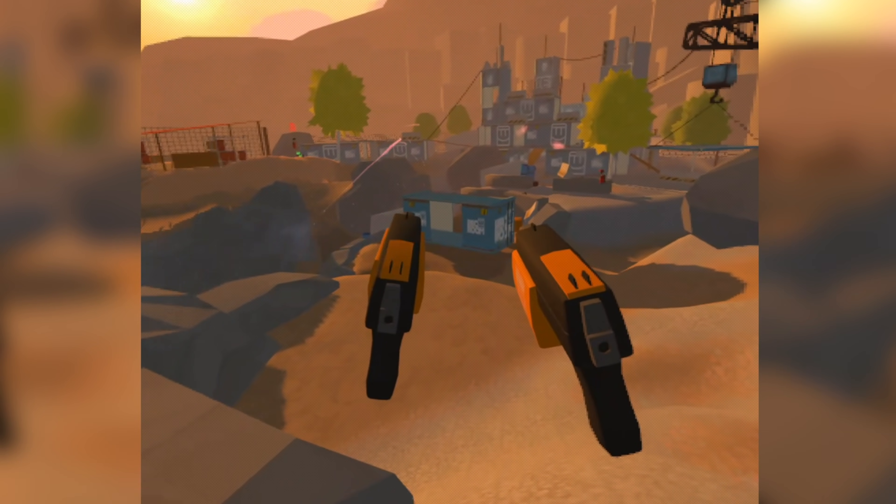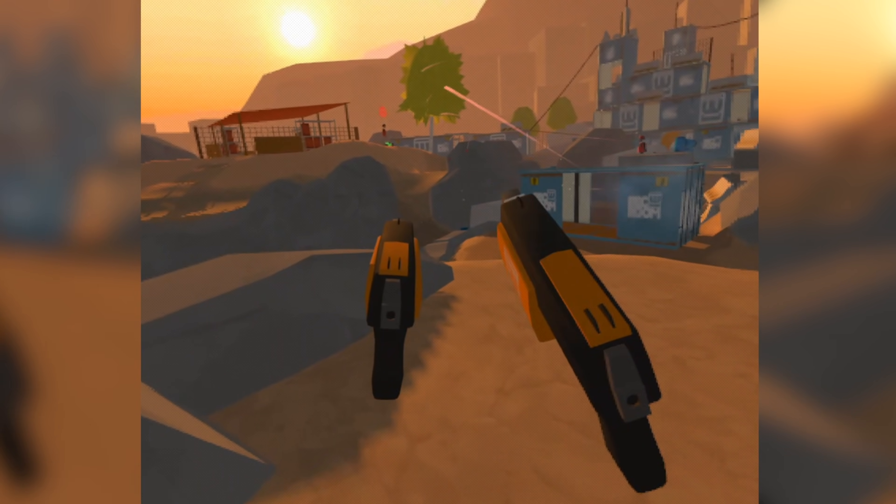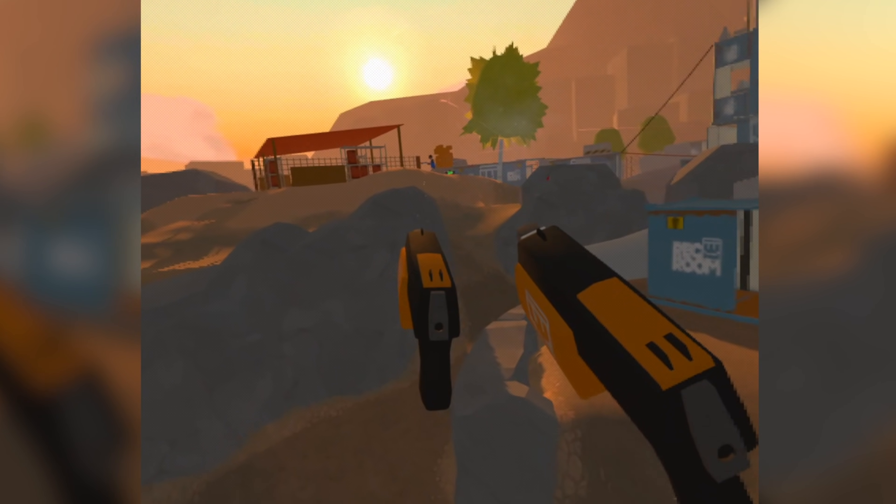If you're interested in learning more about the Quest, click on the card up in the top right-hand corner to see my first impressions review of it. So I hope that was enlightening for you, and I really hope it put some of your fears about the screen door effect on the Quest to rest. If it did, I'd really appreciate it if you hit that like button and subscribe to support my content, and as always, have a great day.